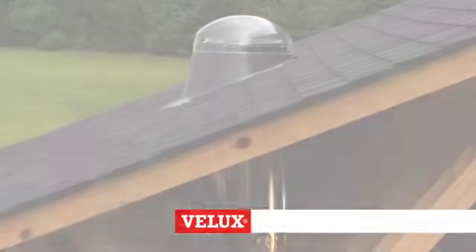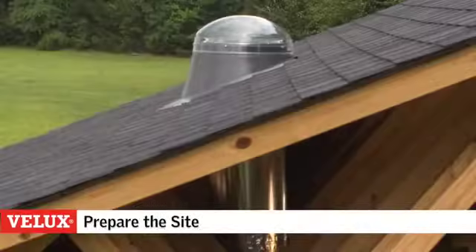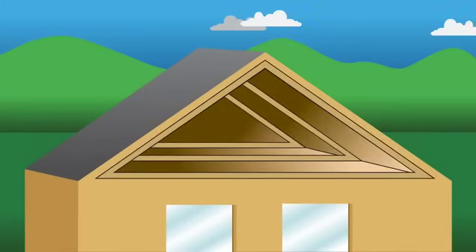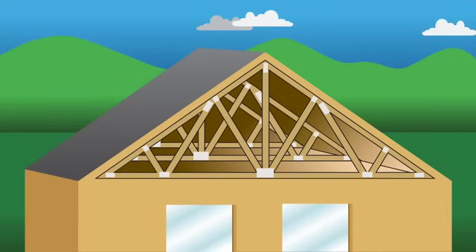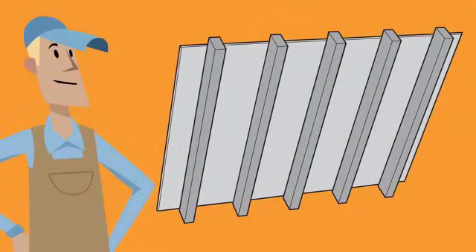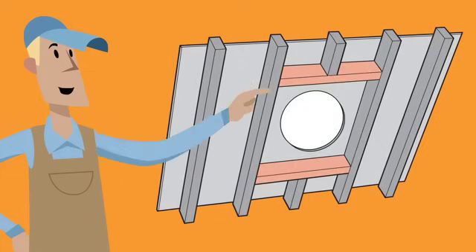As with most building projects you'll need to do some prep work before starting with the actual installation. From inside the attic, identify whether the roof is constructed using rafters or trusses and measure the distance between them. In most cases trusses cannot be cut, so you'll want to pick a Sun Tunnel Skylight size that fits between your trusses. Rafters on the other hand can be cut as long as they are properly reinforced.